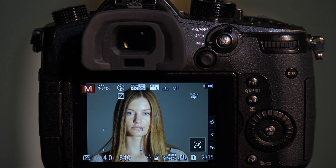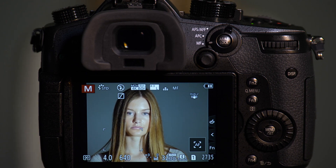The Panasonic GH5 offers the ability to use an electronic shutter, and it also has a silent mode that relies on the electronic shutter to make the camera completely silent. These are great features, but they can create some problems if we're using them when we have certain lights that have slow refreshes.